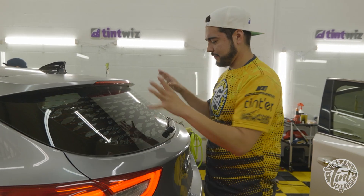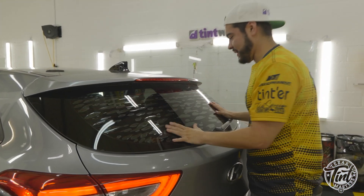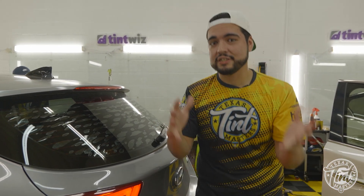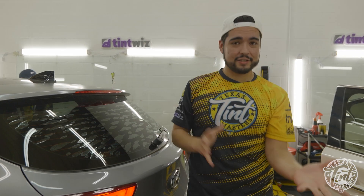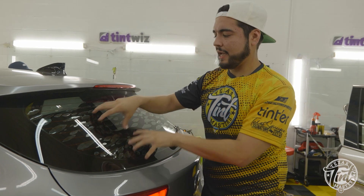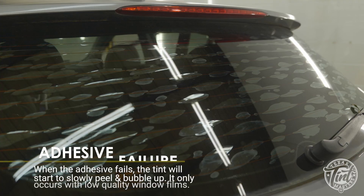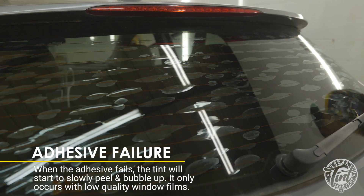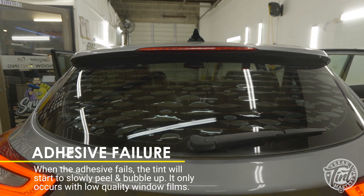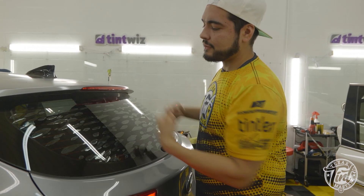This tint right here, as you can see, is super bubbly — really bad. This is called cheap tint. This happens because the glue in the tint actually burns up from the sun. Over time the sun burns up the glue on the film, so when that glue is no longer there it's not holding the film to the glass and you start to have these little bubble spots. This is not normal with good tint, so don't expect this if you get actually good tint on your car.